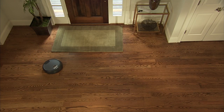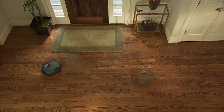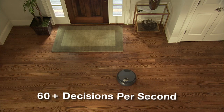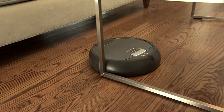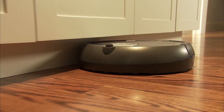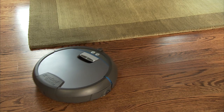With iAdapt responsive cleaning technology, Scuba selects from dozens of robotic behaviors more than 60 times per second to ensure maximum room coverage. Scuba 390 makes multiple passes over every section of your floor, getting under and around furniture and cabinets, and keeping clear of carpets.